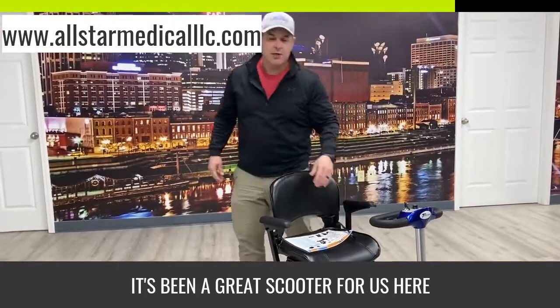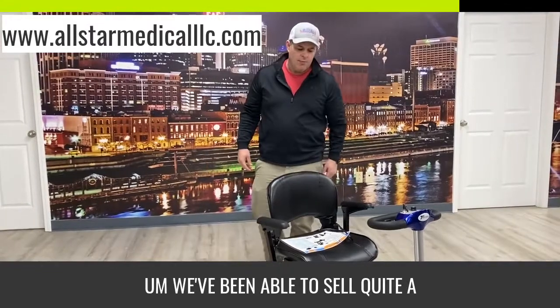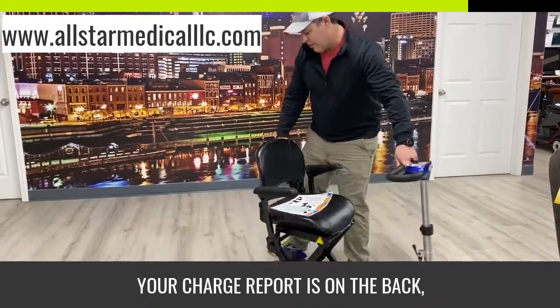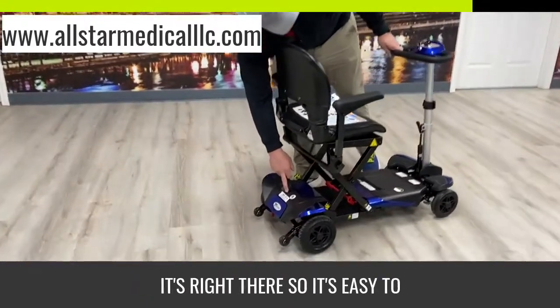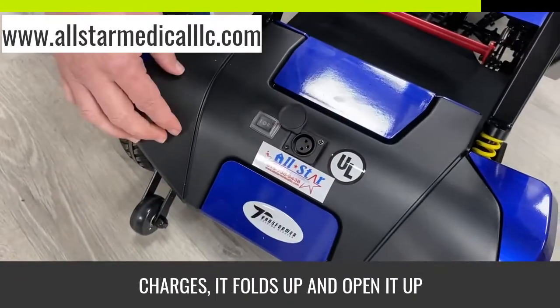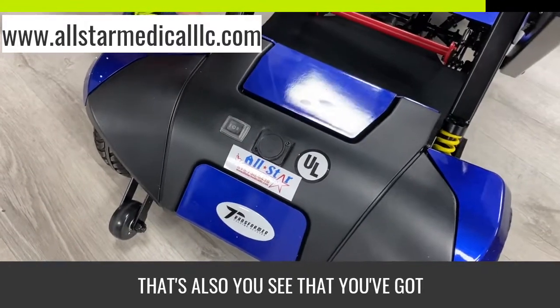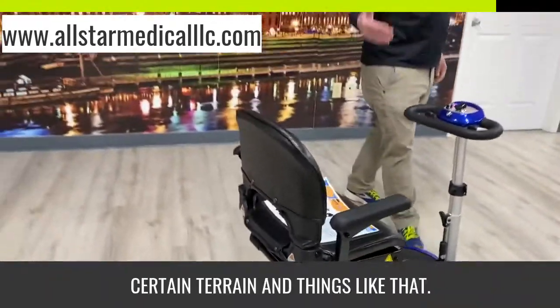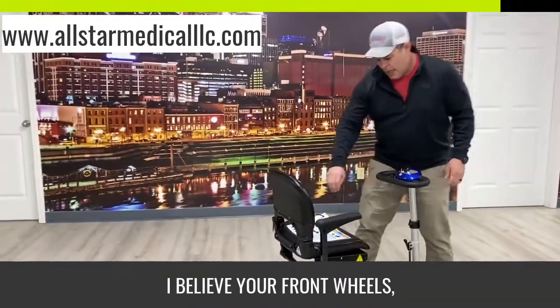It's been a great scooter for us here at All-Star Medical and we've been able to sell quite a few of these. Your charge port is on the back — that's where you charge it — so it's easy to charge. You can also see it has some shocks, which give you a little bounce while driving on certain terrains.